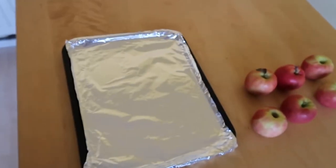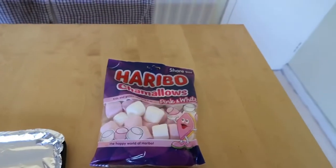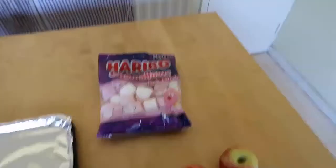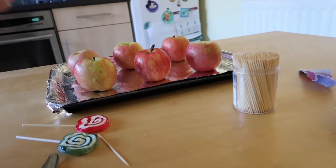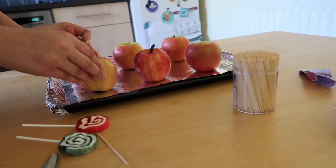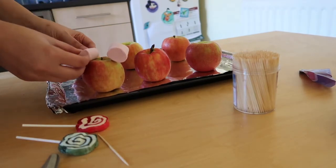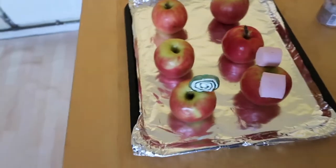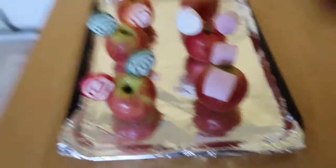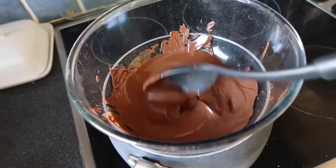Whilst our chocolate is melting, I've gotten the apples out and I'm just about to wash them. I've also got a baking sheet with some tin foil on it. I'm grabbing two lollies for the lolly ears, and I'll also be grabbing a couple of marshmallows with cocktail sticks to stick on top for the marshmallow ears. The next thing I'm doing is just chopping up some of these cocktail sticks and putting them on top with the marshmallows. I've done two with the lollipop ears, two with the marshmallow ears, and then I've just left two plain. Our chocolate is now completely melted, so we're going to start adding it onto our apples.